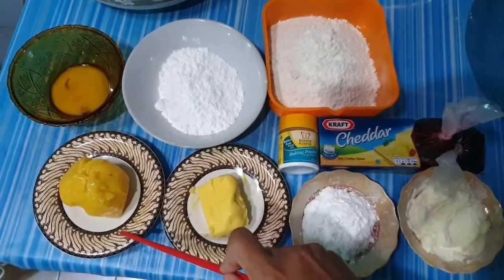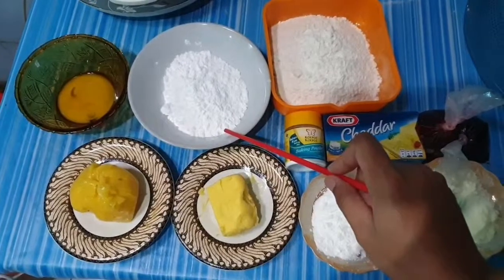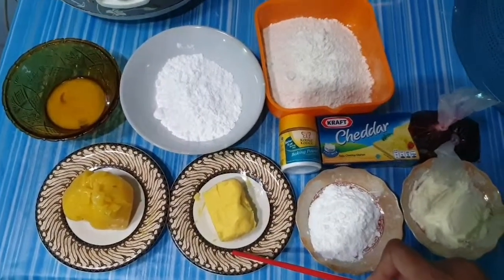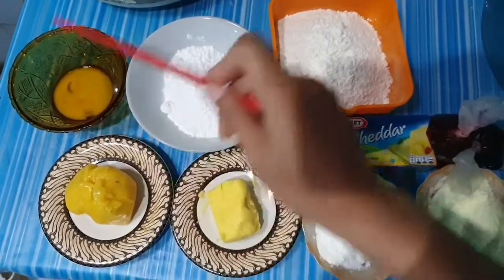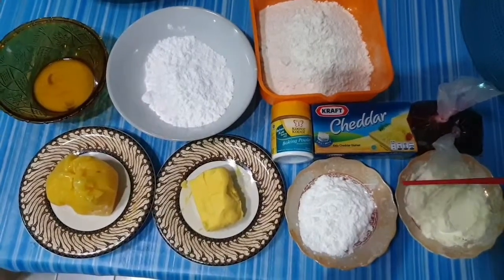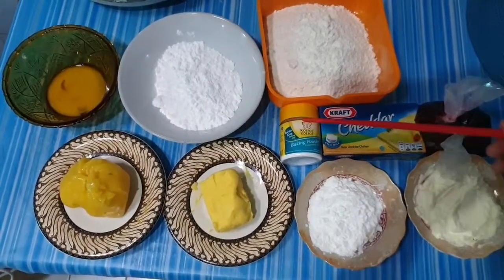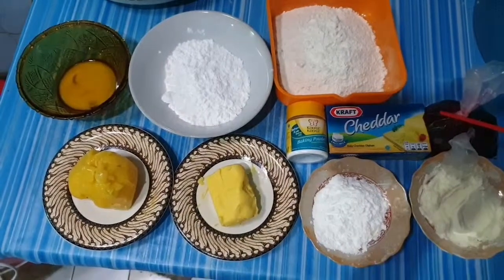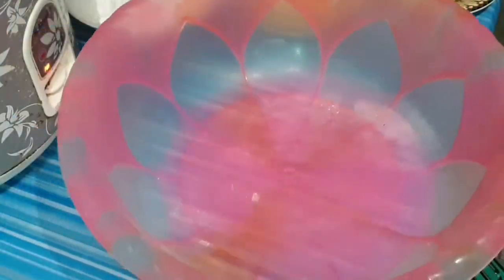Then 120 gram gula halus (powdered sugar), 50 gram margarin — saya gunakan Blue Band di sini. Terus tambah lagi satu kuning telur. Kemudian 225 gram tepung terigu segitiga, 20 gram susu bubuk, 20 gram tepung maizena, setengah sendok teh baking powder. Kemudian ada keju — saya gunakan keju Kraft cheddar — dan selai stroberi secukupnya.